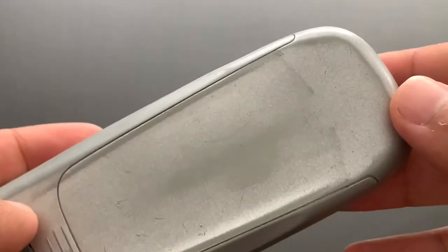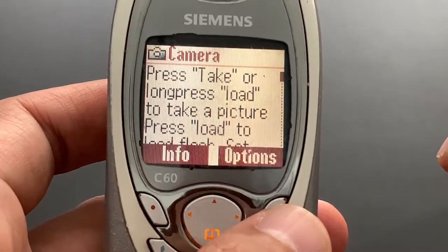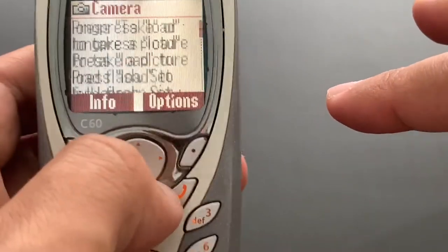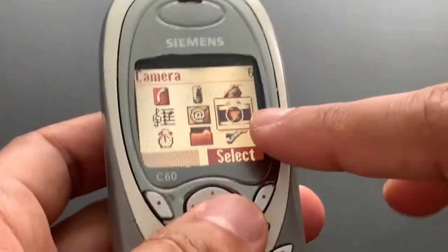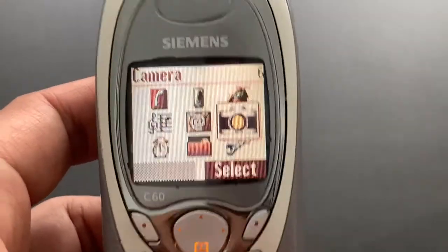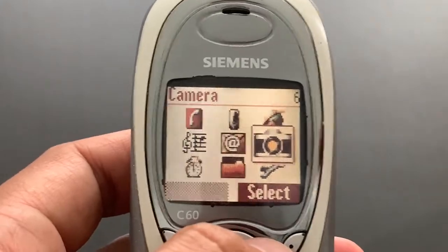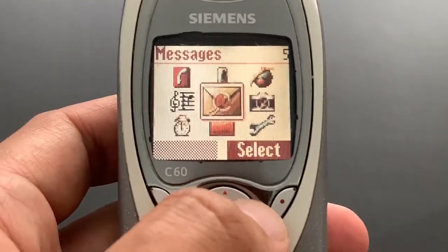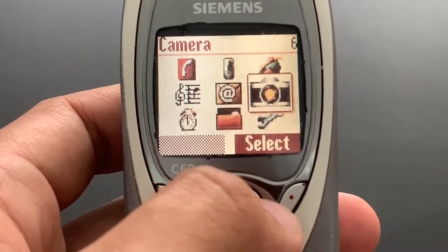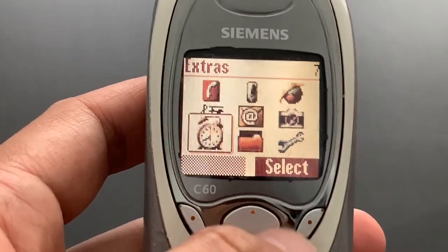Camera. We don't have a camera on this phone — no camera connected. You could buy a separate accessory, an additional camera. I should remind you it was 2003, so that was expected. It was an additional camera, VGA resolution something like that, and then you could open it from here. It's quite interesting to have a dedicated item in the main menu for something you have to connect separately — similar to how phones with radio needed headphones connected.